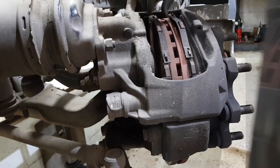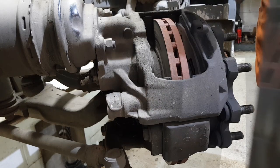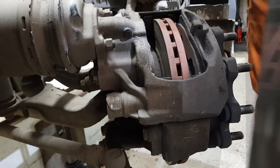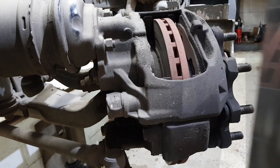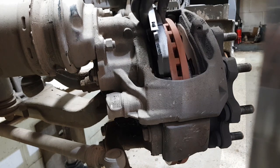Check the sliders to make sure they're all nice and free — you can see that's nice and loose. If your caliper sliders are seized, you can remove them, clean them up on a wire wheel or something, and put them back in with some nice grease.